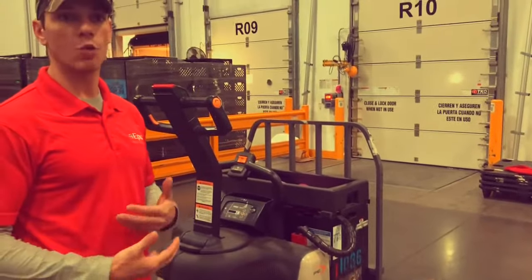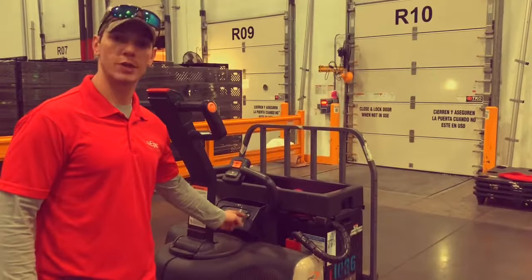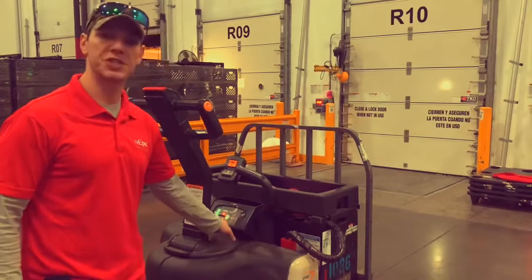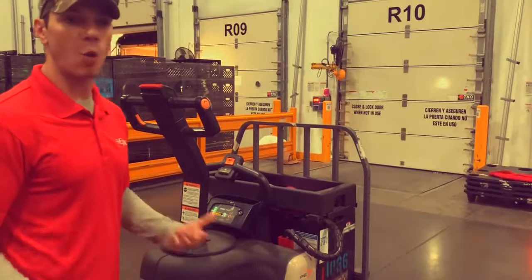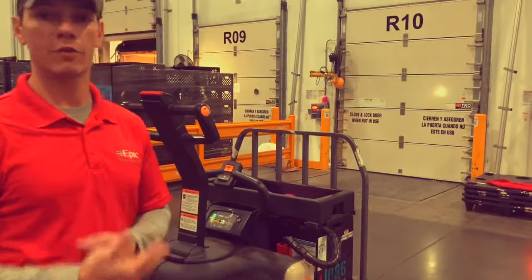When you approach your equipment and want to turn it on for the first time, there's only one switch with a green and a red dot. You switch that switch to up and you're going to see everything light up. Give it a second for the lights to turn off, then they're going to turn back on. If it's quiet enough, you'll hear a metallic click — when you hear that click, you know everything's okay.